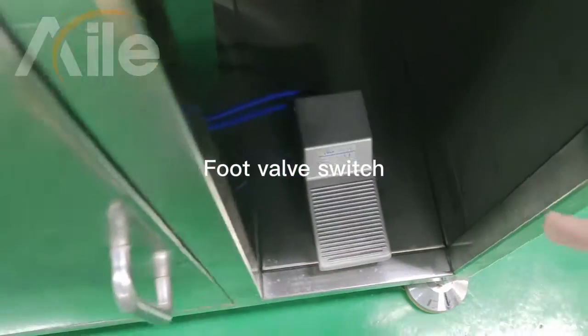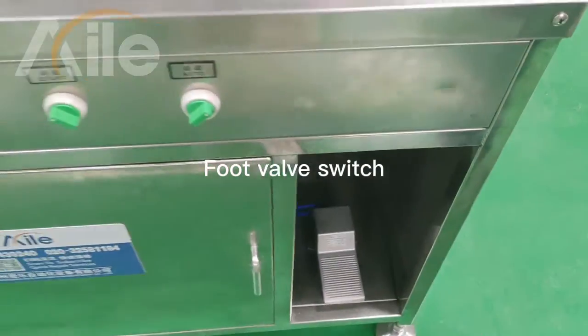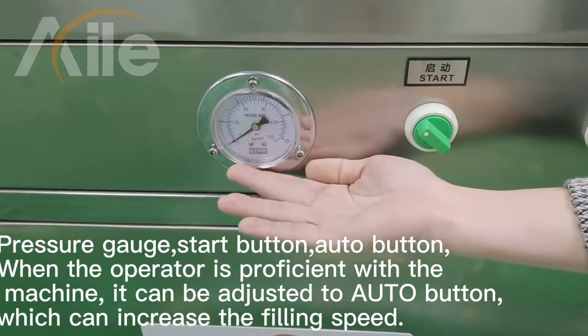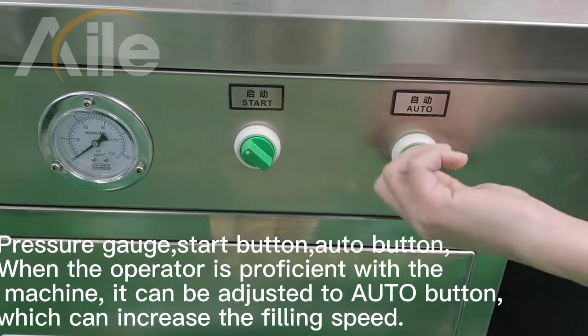This now is the footway switch. This is the airplay circuit. This is the start button and this is the order button.